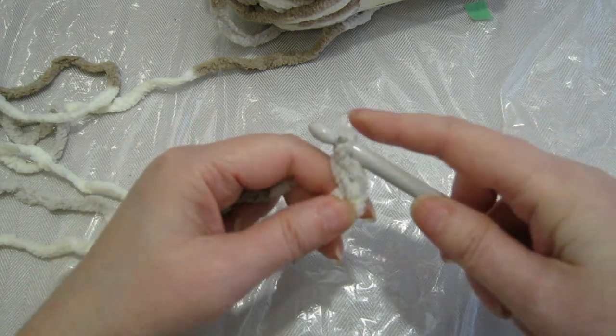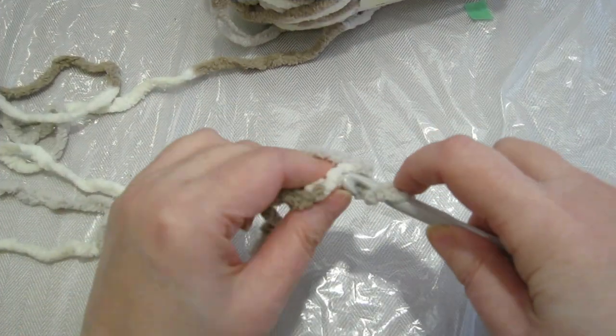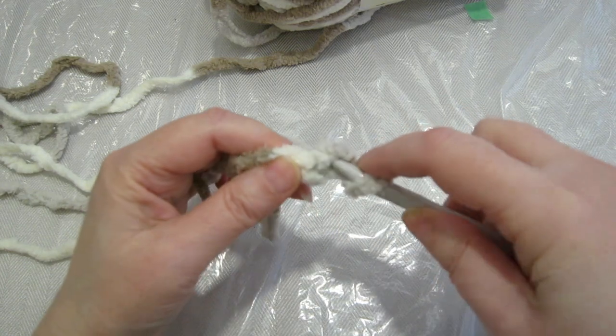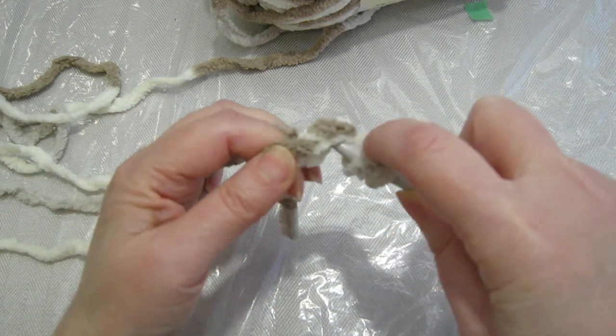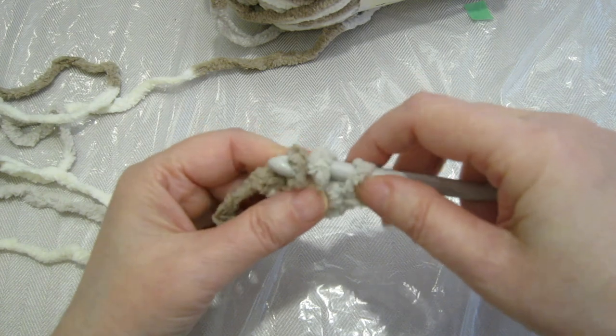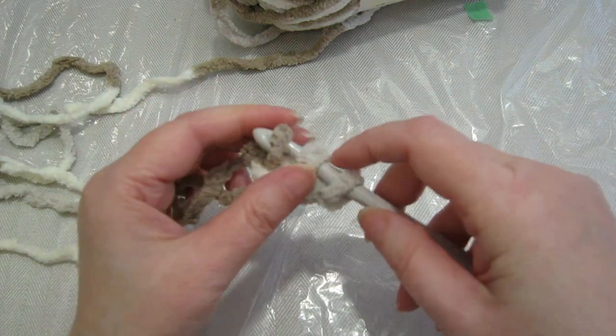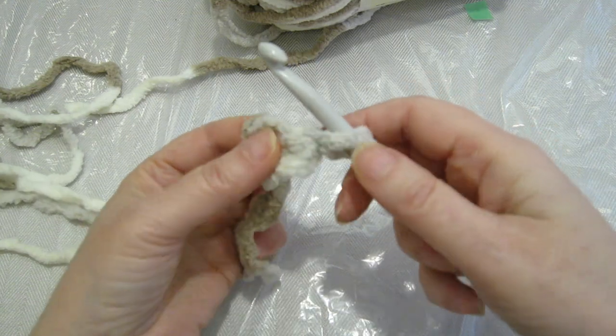Two and three. So we've got our three chains and we're just gonna insert our hook and slip stitch. Insert again, yarn over, and just slip it through. So we've got three stitches on our hook. We're gonna drop off two of the stitches and hold them.